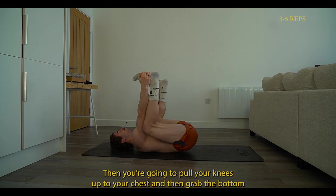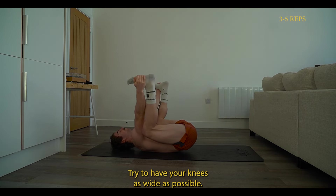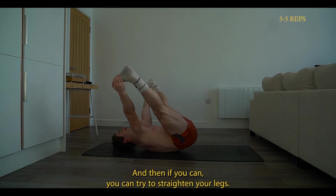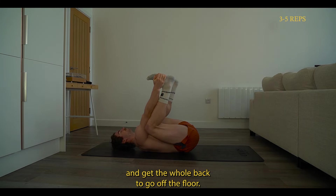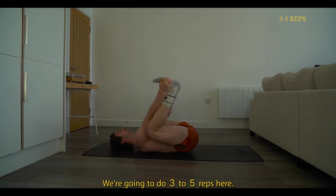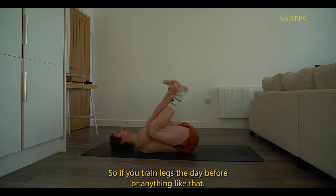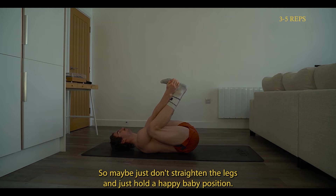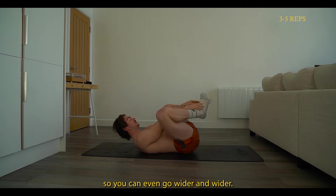Then pull your knees up to your chest and grab the bottom of your feet — we're going to go into a happy baby position. Hold this with your knees as wide as possible, and if you can, try to straighten your legs. Try not to round that back too much and get the whole back off the floor. If you can't quite straighten the knees, that's completely okay. We're going to do three to five reps here. Some days you might be too sore, so just hold the happy baby position without straightening. Each rep, you may feel like you can open out wider and wider.